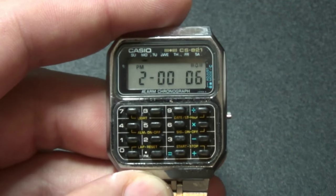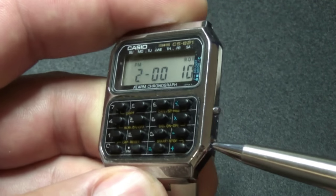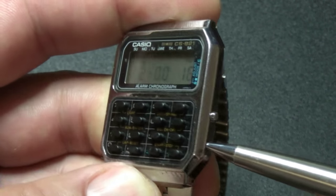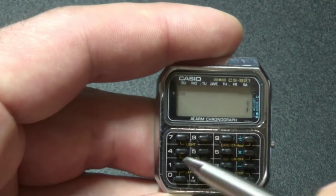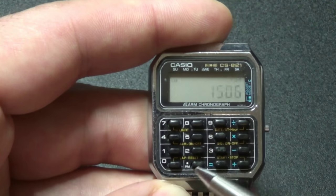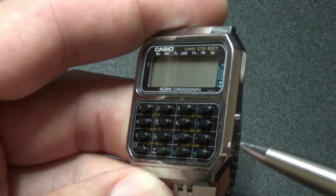If you would like to change month, date, and year, you do exactly the same. Press this button in the timekeeping mode, then put year first, then month and day. When you're done, just press this button again.